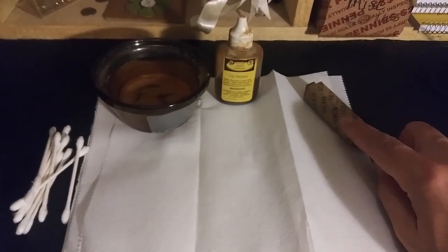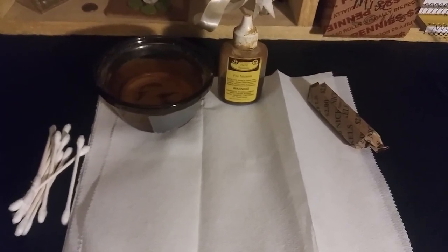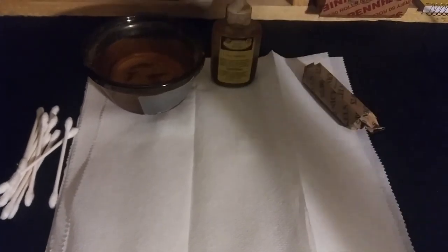But right now I'm going to open these up, sort them, see what we have in there — if there are any dated coins, with or without mint marks, so on and so forth. Sort them out, see what we have, and I'll let you know. Be right back.